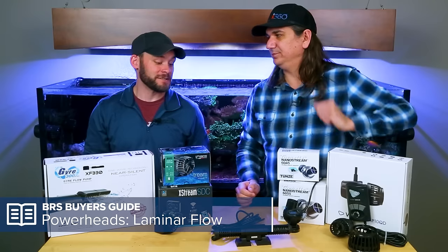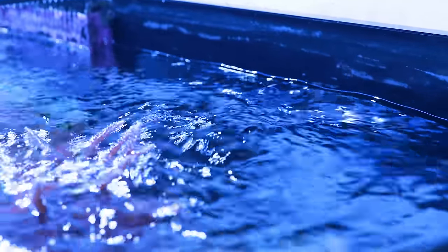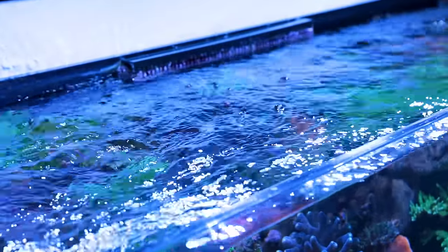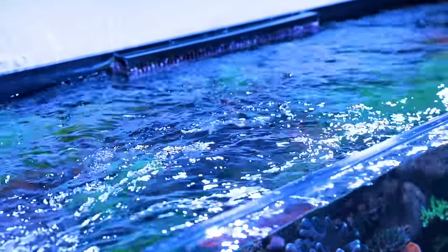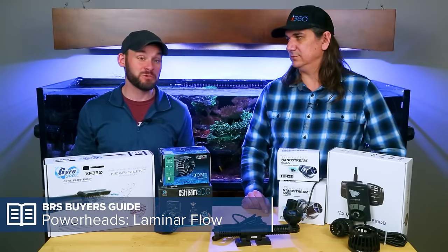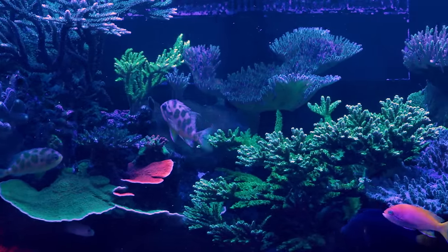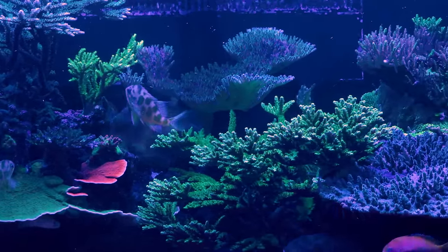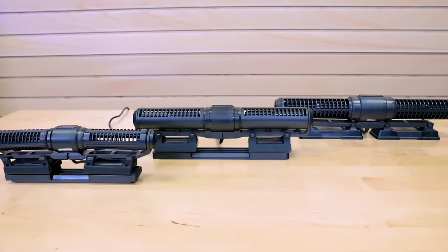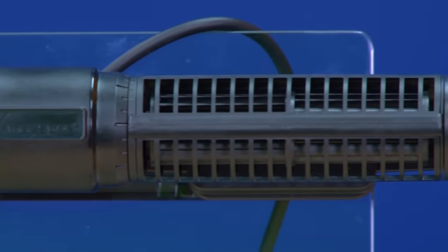Why would you want to use a gyre? Looking at our 160-gallon tank, some corals are now growing up to the surface of the water, and it's really hard to get flow over the tops of those corals to the other side without a pump that can make a fine sheet. Otherwise, you end up blasting the face of the coral, and many corals really don't like that. The form factor of the gyre — just look how long it is compared to other powerheads — means you're getting a lot more flow in a wider pattern.